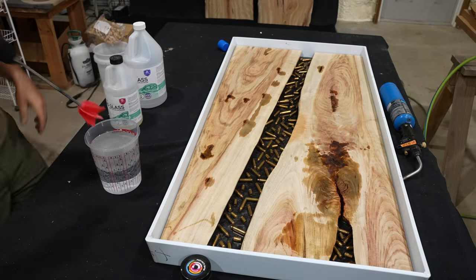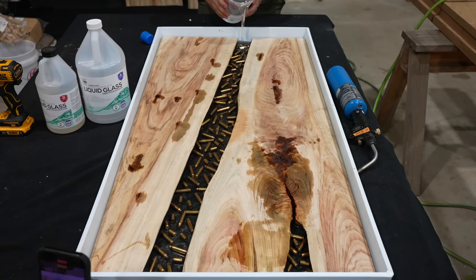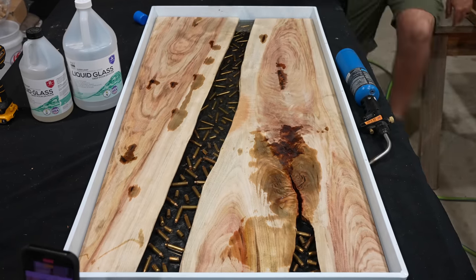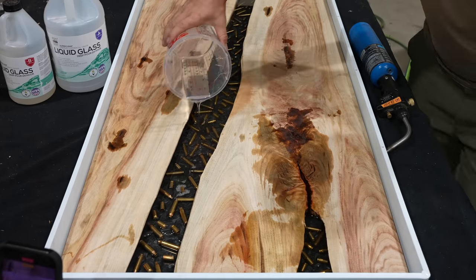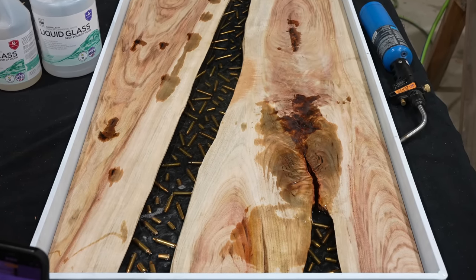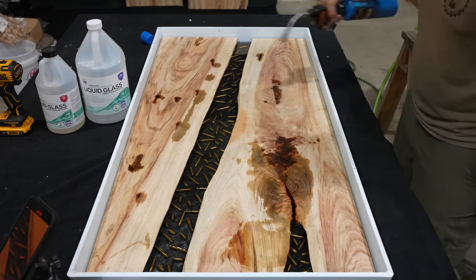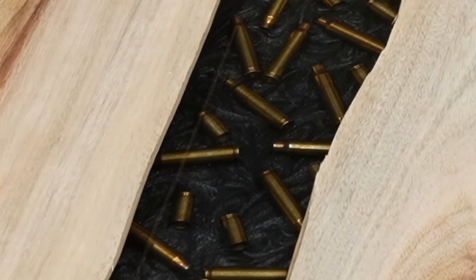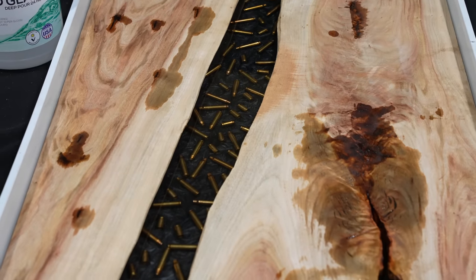Now that all our bullet casings are locked in place, we need to mix up our first layer of clear epoxy using the Super Clear Deep Pour 24 again. I chose Deep Pour 24 because this first clear layer is only being poured about a quarter inch deep — right to the top of the bullet casings. I did not pre-fill these casings with epoxy beforehand, so by pouring right to the top of them it allows the bubbles to exit the bullet casings and pop at the surface. I'll come back about every 10 minutes and lightly use a heat torch to pop any bubbles as they rise. After that, we just need to wait another 24 hours for this first clear layer to cure.